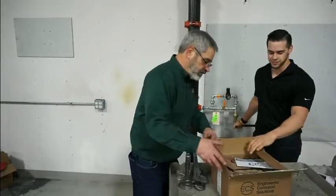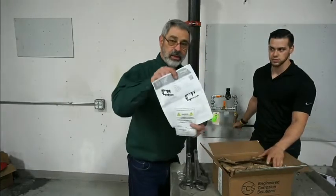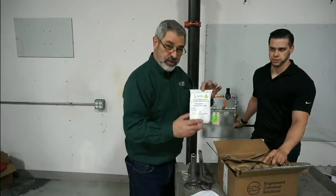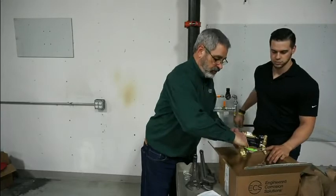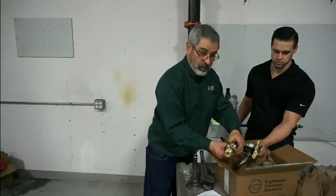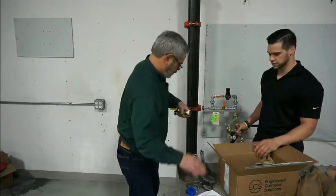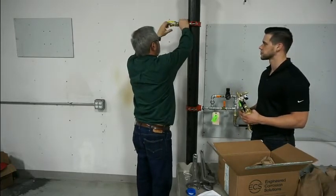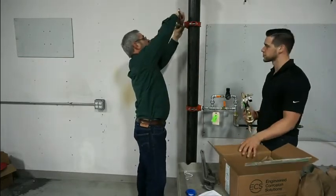Now it's time to install a vent on the riser. First, you get installation instructions along with a QR code. There's also a sticker to install on the riser. The vent itself is fully assembled. However, we do have a union on the vent which makes it easy to install and great for servicing. Once the teflon tape is on, we thread this portion of the vent into the mechanical tee which has already been installed.